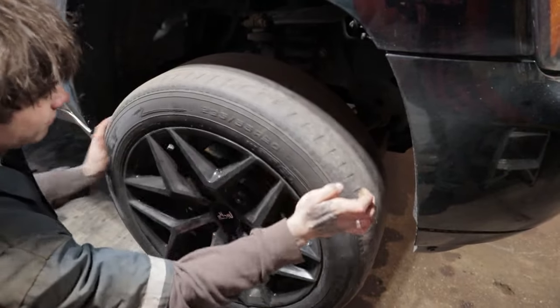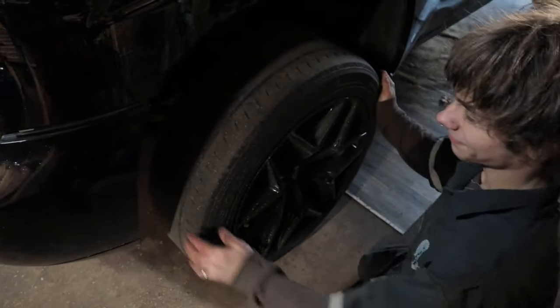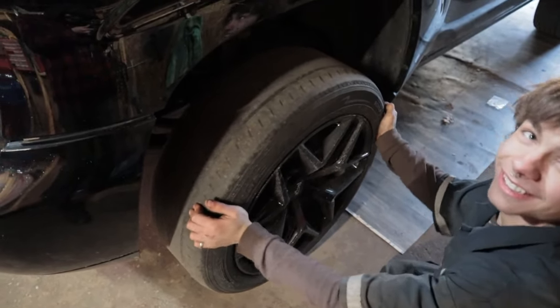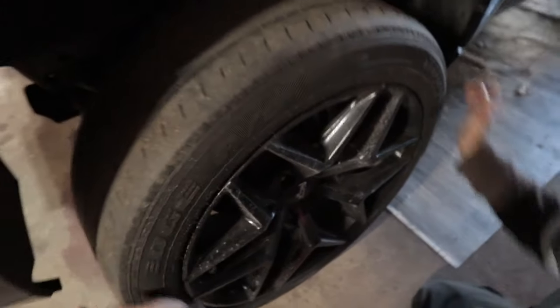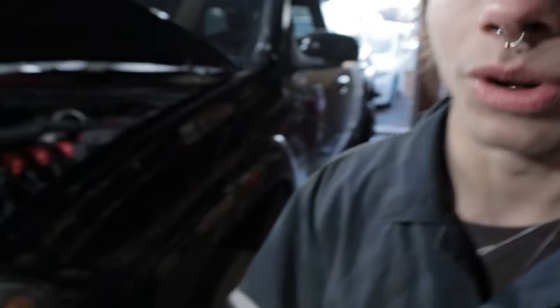No noise, right? You guys hear no noise? So what we're gonna do is replace every bushing and every tie rod and every ball joint — the whole entire front end.